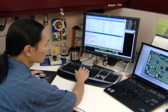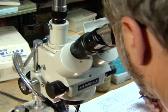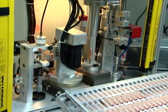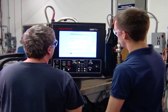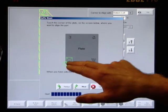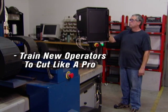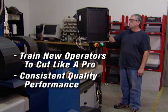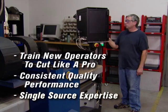Providing customers with the best plasma cutting technology to improve their profitability is our sole mission. With Hypertherm's integrated plasma cutting solutions, we've incorporated over 40 years of process knowledge and factory tested cutting expertise into one easy to learn, easy to use, and easy to service solution. This allows you to train new operators to cut like a pro in minutes and to maintain consistent performance from operator to operator, shift to shift, and site to site — all with the benefits of single source expertise.